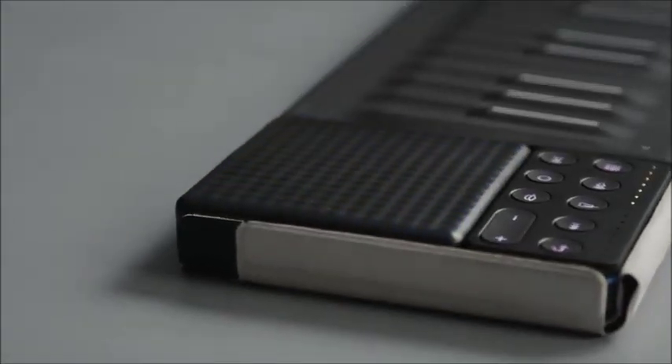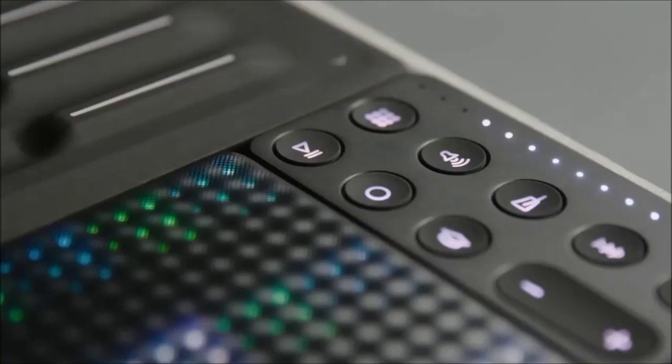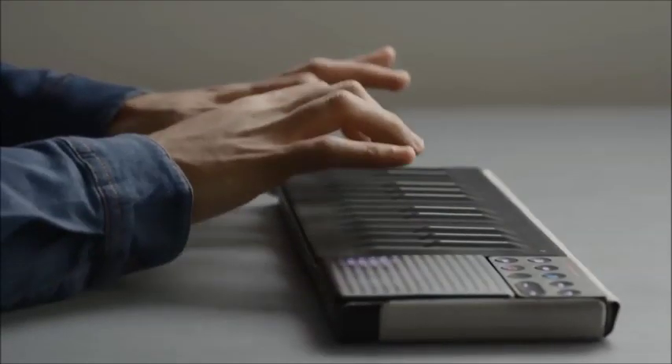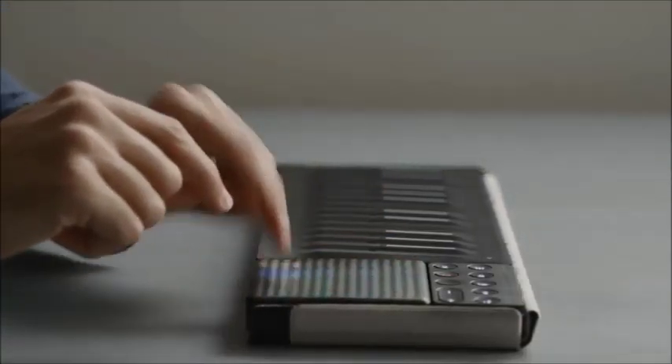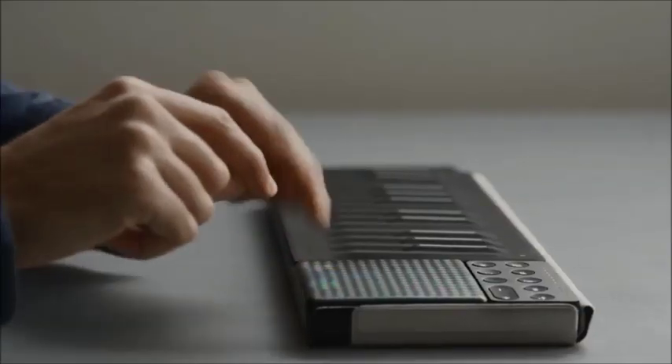Start by pairing your blocks with Roli's app Noise. Record and control loops with the Loop Block. Play melodies and chords on the Seaboard Block by pressing, gliding, and sliding your fingers on the touch-responsive surface. Play drums on the Lightpad Block, which features the same touch-sensitivity as the Seaboard Block.